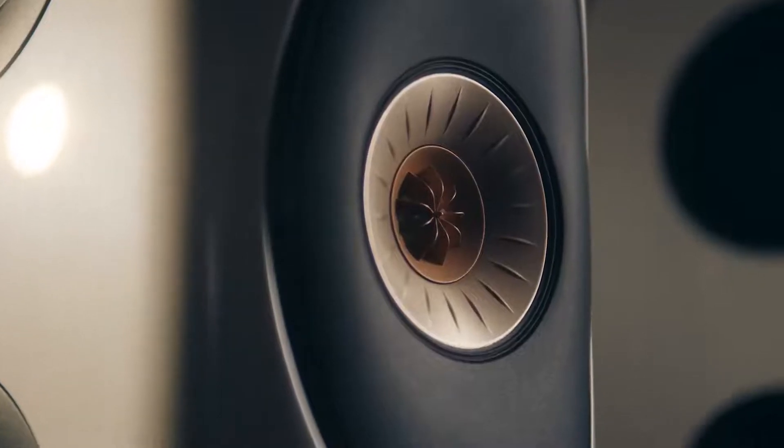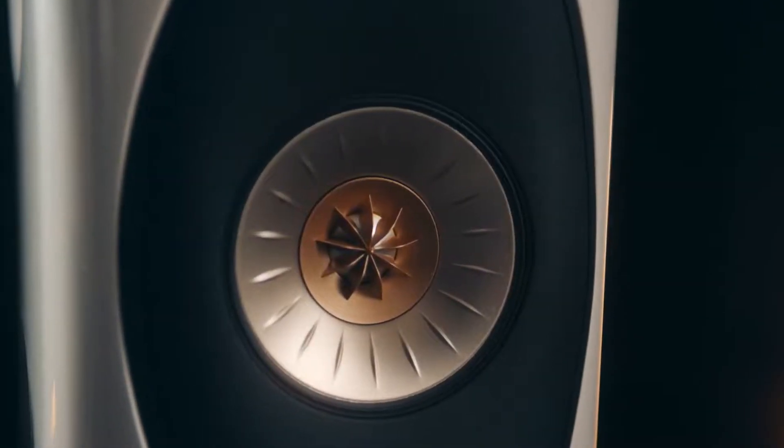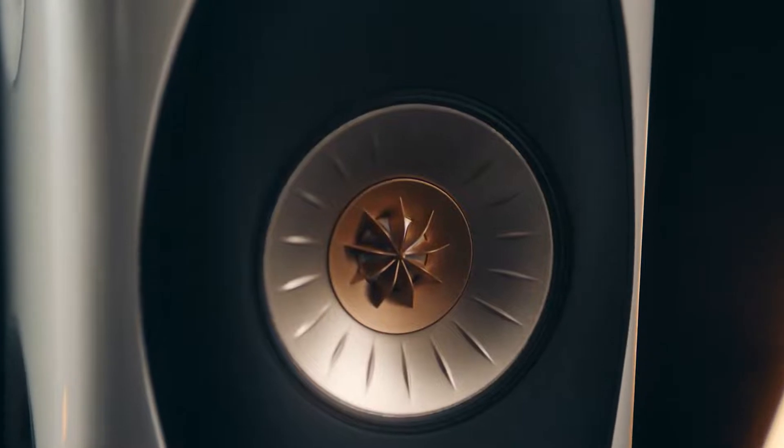With a KEF loudspeaker we're always very focused on directivity — how is the sound travelling from the loudspeaker towards you and into your room? And that's what led us to develop Uniq. A single apparent source takes this a step further.